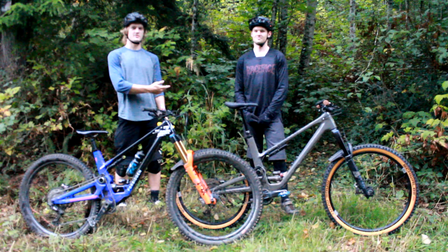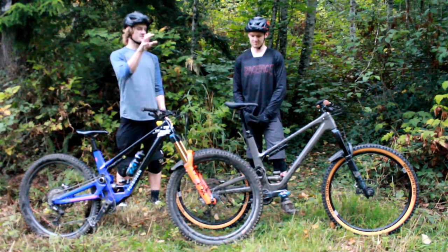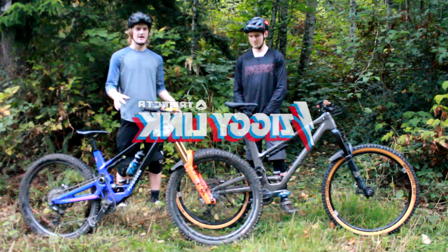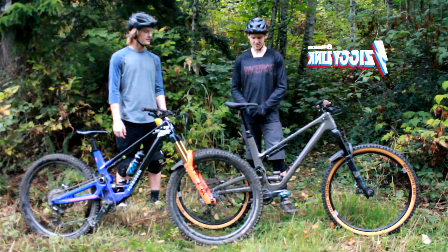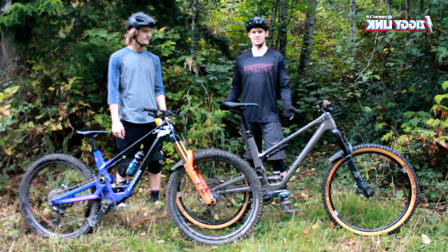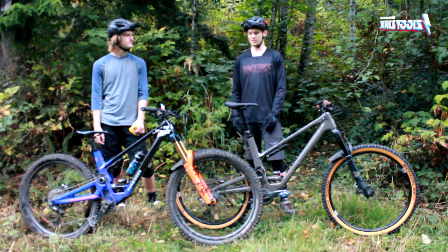Hey, I'm Eric. I'm here with Andrew. We're at Galbraith Mountain, and we're going to be testing out 29 versus mullet setups on our Druid and Dreadnought. We're going to be swapping back and forth using the Ziggy Link for our Forbidden bikes. We got the Ziggy Link — it's a separate link that you can buy for your Druid or Dreadnought, or it can come stock as well. It basically adjusts the geometry on your bike to run a 27.5 wheel in the rear.